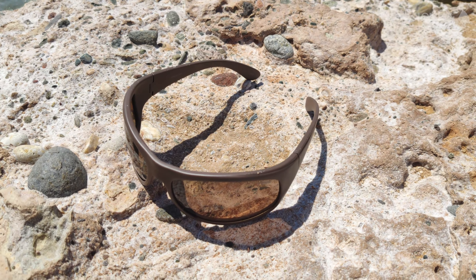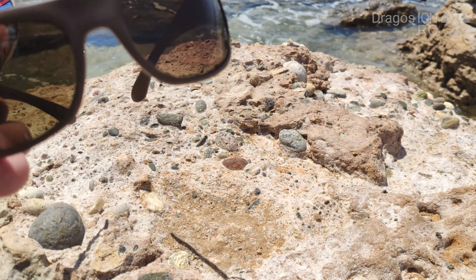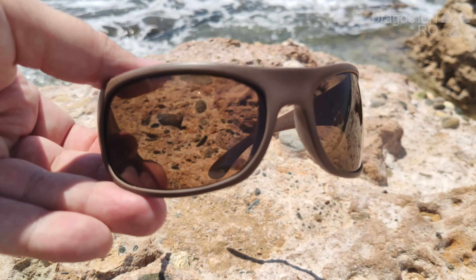Hello and welcome! Today I want to tell you about polarized sunglasses and why you should really always use them in the winter or summer.